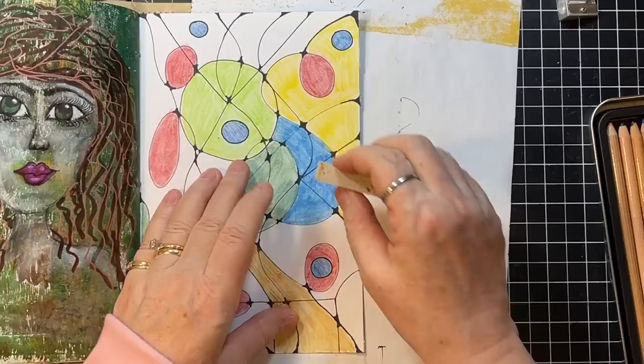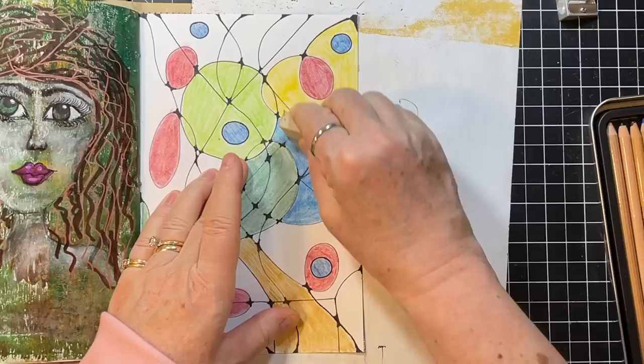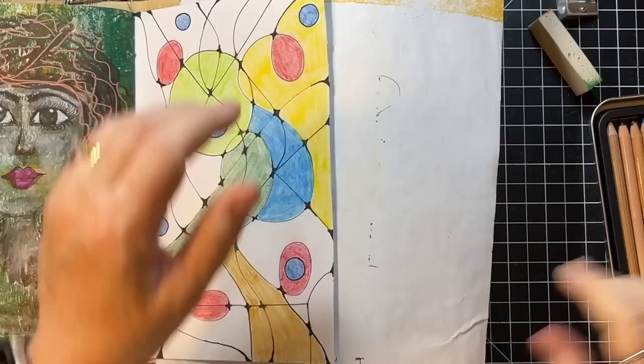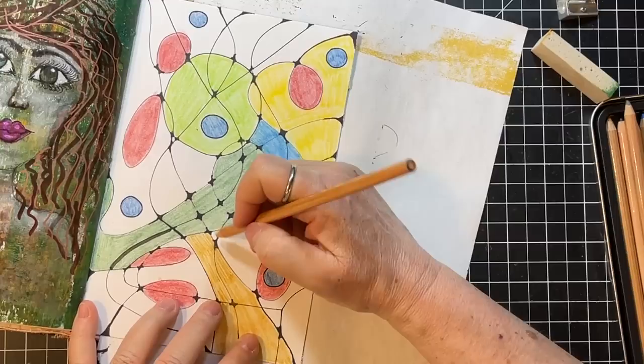That just blends so neat. I think I would like a little orange somewhere — I think I'm going to go here.